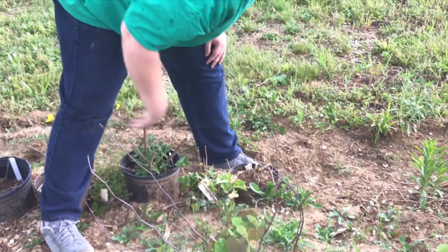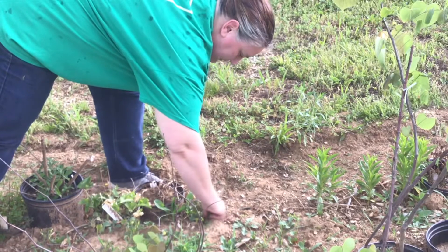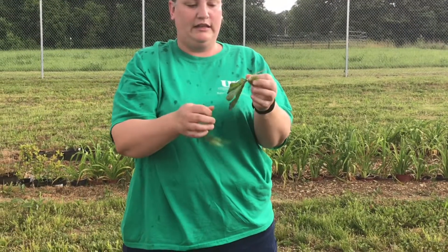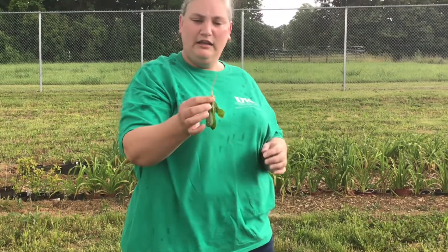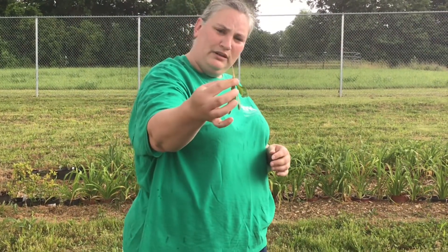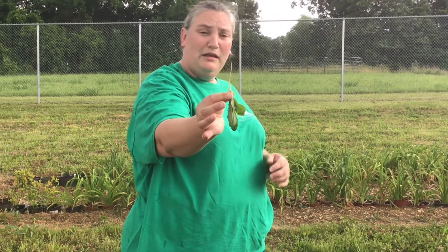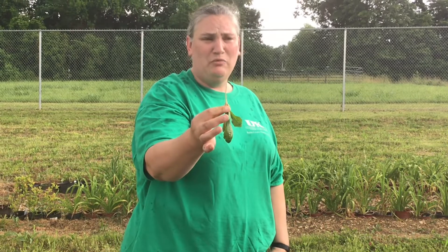Another one we can talk about is, of course, dandelions. This is a very small dandelion — you want to get them when they're very young. You see this little taproot? It's almost about the same size as the plant is on top. As this plant gets bigger, so does that taproot. And when you pull it, if you miss any part of that taproot, that sucker's coming back.